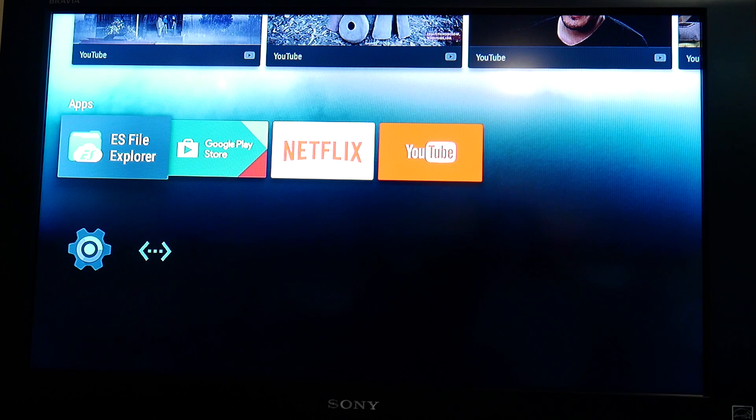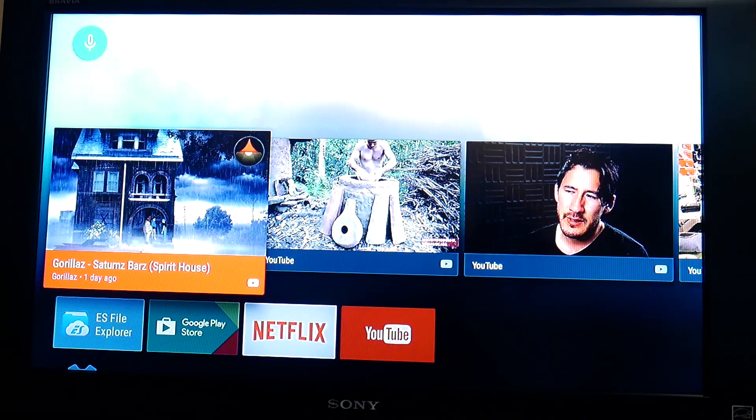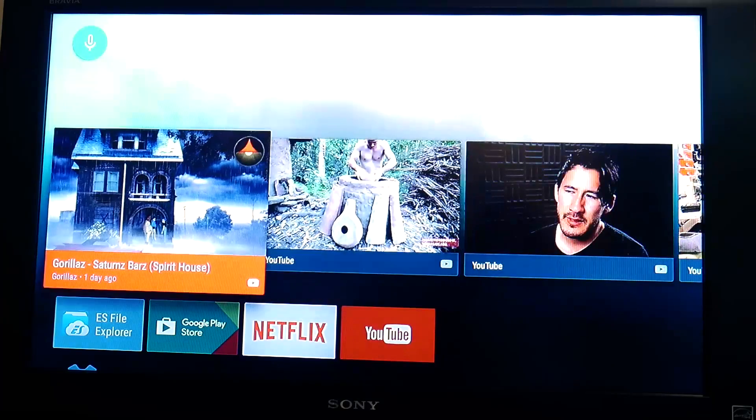I've sideloaded a couple of apps: ES File Explorer, Google Play Store, Netflix, and YouTube. You can actually see some YouTube videos up here, just like how you would in Android TV.